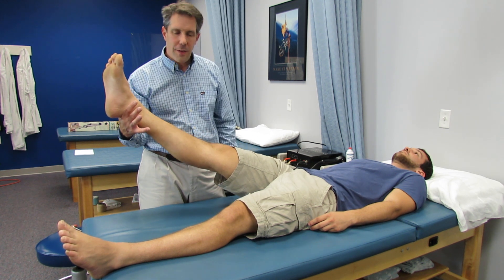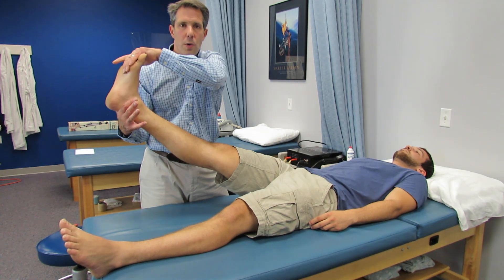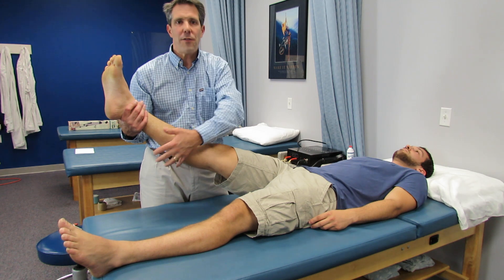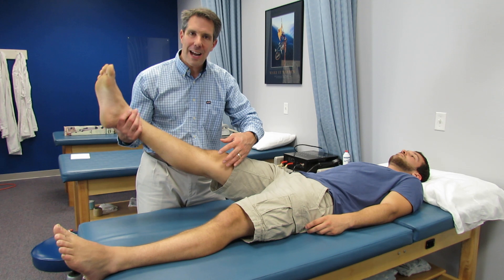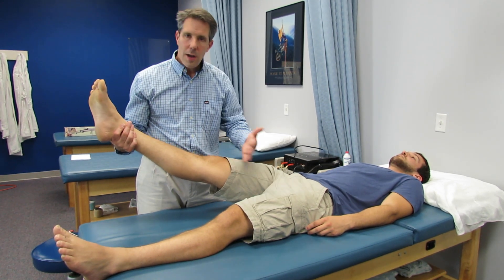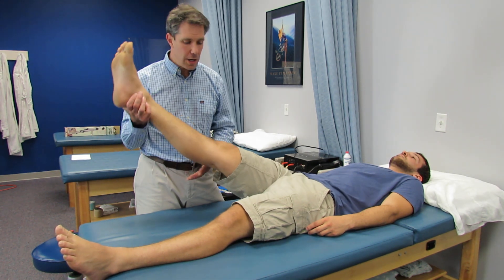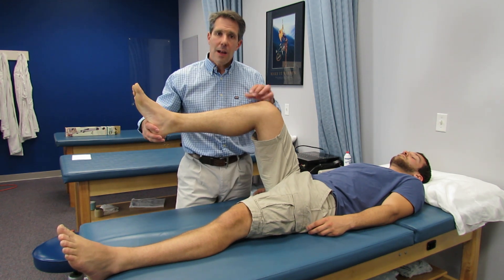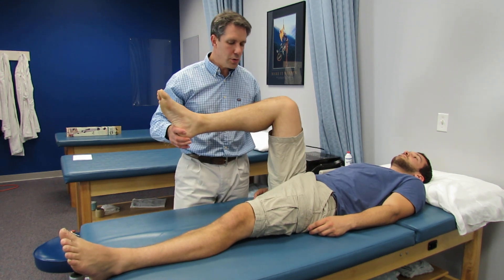Then you back off and they say that feels great. You then do a Lasègue sign: take the foot and dorsiflex it, which puts a little more neural tension. If they say they feel stretching in their calf, no big deal. But if they say it's reproducing the pain they had when their leg was higher and the pain is a little more superior to the knee, then you need to be concerned about nerve root compression. You get them uncomfortable here, flex the knee, and they say that feels great. Then just check to make sure they don't have a sign of the buttock — we'll be talking about that soon too.